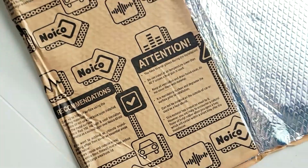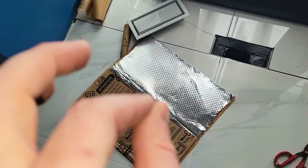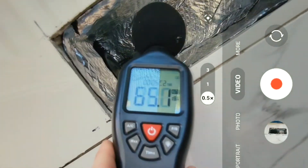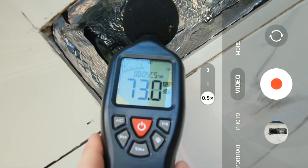What's going on everybody. On today's video I'm going to talk about NOICO sound deadening and heat insulating material that you can use on appliances, dishwashers, and vents to lessen any amount of noise that comes out or goes in. Stay tuned for the whole video.